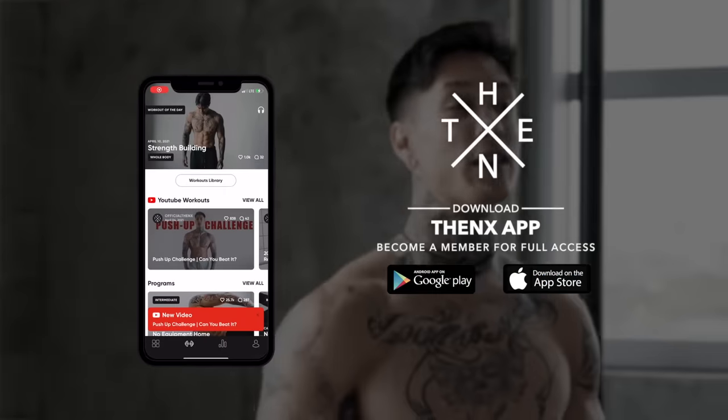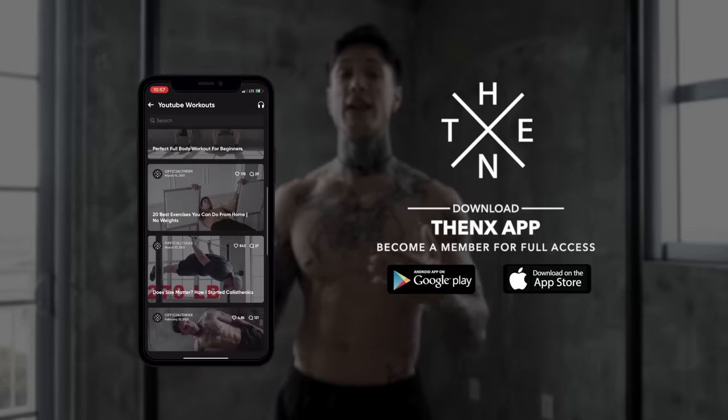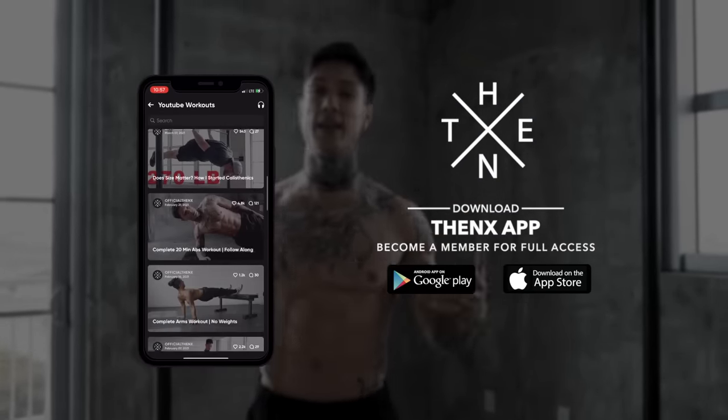So if you're ready for the challenge and you're ready to make some serious muscle and strength gains, all you're gonna need to do is download the THENX app in the App Store or Google Play Store so that you'll be able to properly follow along and schedule this workout routine from your phone any day, any time. Open up to the YouTube workout section and you should be able to find this routine. Smash the like button on this video and we're ready to get started with the first exercise.